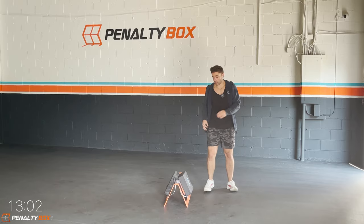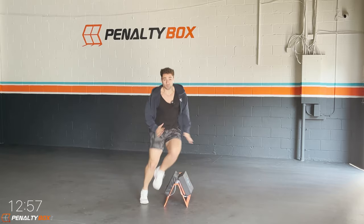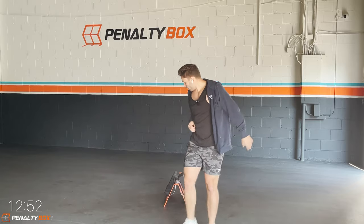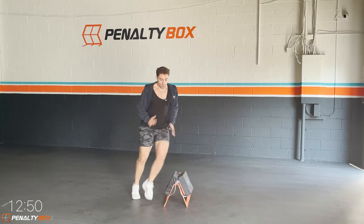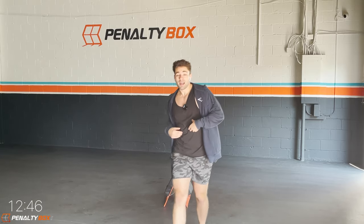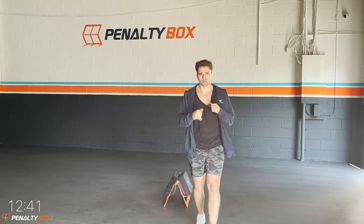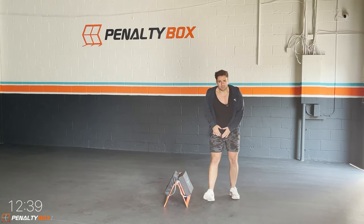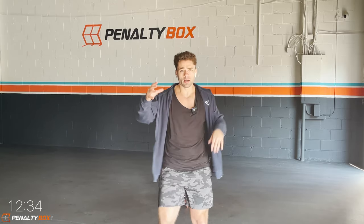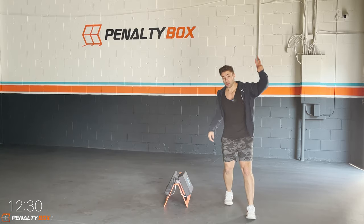In three, two, one — lateral hurdle drill, set go. Come on, we're engaging our core, knees coming above the hip, and we sprint, we sprint and we breathe and we push. Good work guys, breathe and push — arms are coming up and down, engage your core. This is the warm-up, getting ready for this workout — it's gonna be tough, it's gonna be amazing. We're excited here at Penalty Box because we're gonna get results together.